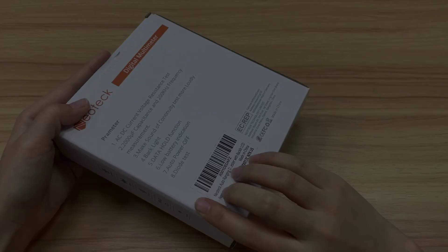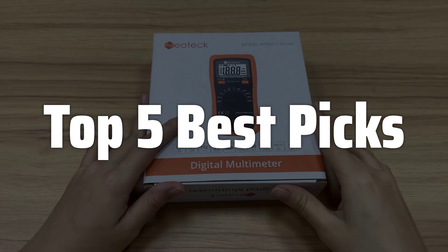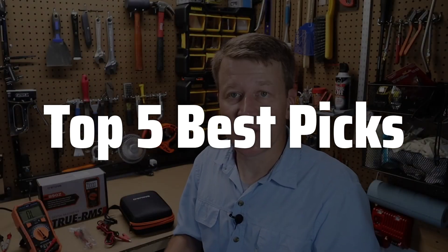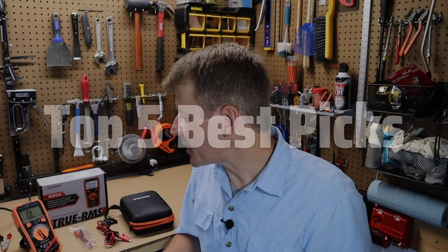Welcome to Top 5 Best Picks. The best capacitor tester is probably one of the most versatile and essential tools for electronics enthusiasts, hobbyists, and professionals alike, allowing you to accurately measure voltage, current, resistance, and capacitance with ease, ensuring your components are in top working condition, saving you time and frustration in your projects, whether you're a seasoned expert or just starting out.